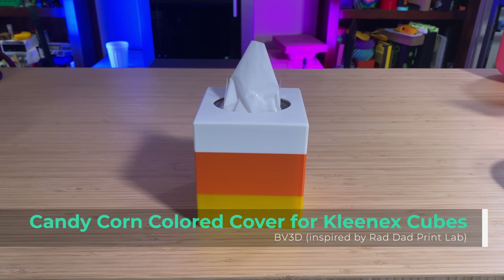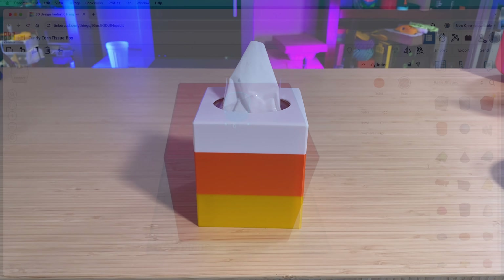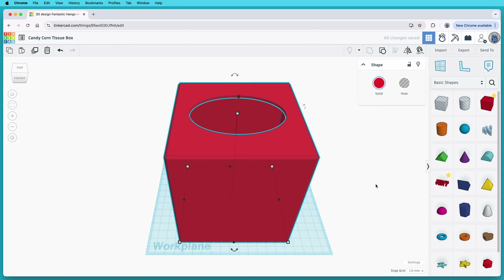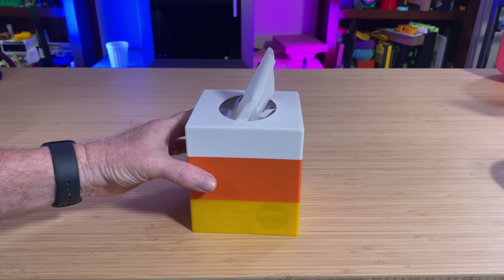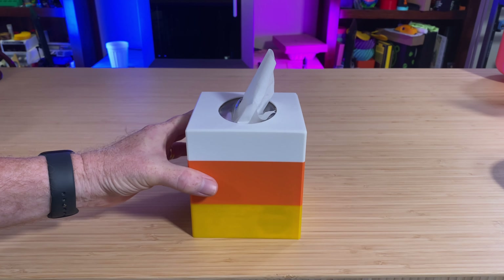Speaking of candy corn — candy corn can be divisive. Some people like it, and some people hate it. For those who cry over the atrocity of candy corn, I made this: a candy corn colored cover for Kleenex cubes. This was inspired by Rad Dad Print Lab's cover for wider tissue boxes. I spent a couple of minutes in Tinkercad putting this together. It prints upside down. I started to print using white filament, and then I did filament swaps to go from white to orange, and from orange to yellow. That's all there is to it, and now I have something fun to brighten up this boring blue box.